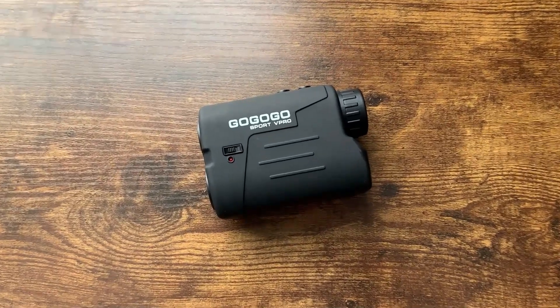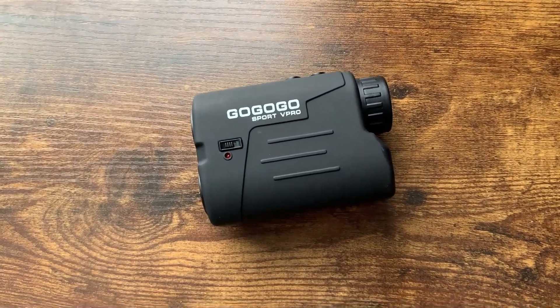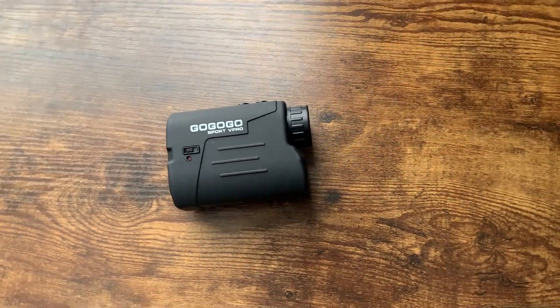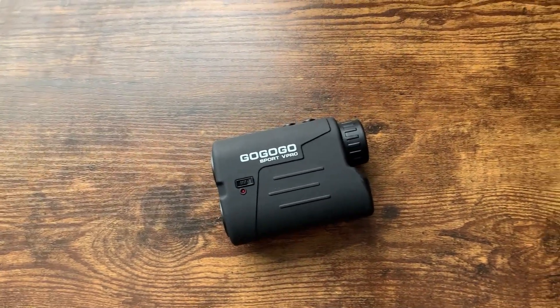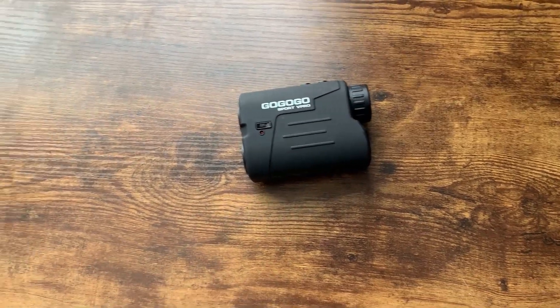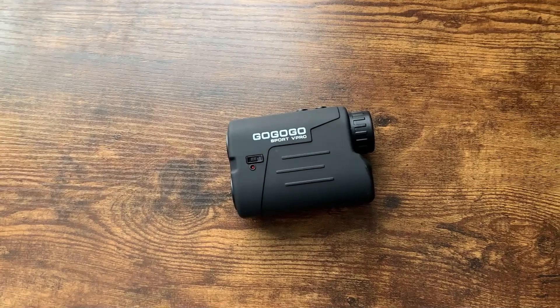What's going on guys? Today I'm going to do a quick review of this GoGoGo Sport V-Pro Rangefinder. In this video, I'm going to tell you everything you need to know about this rangefinder, including one thing I think you should know before buying. I got this rangefinder mainly for hunting, but also for golf — two of my hobbies.